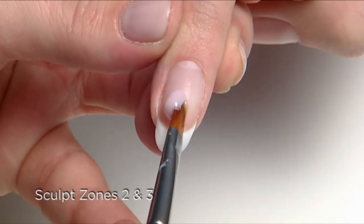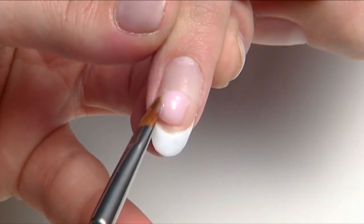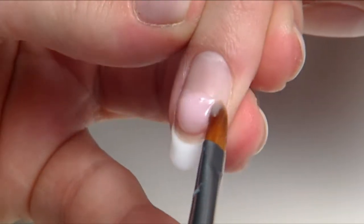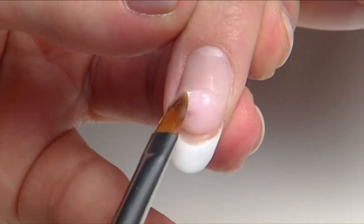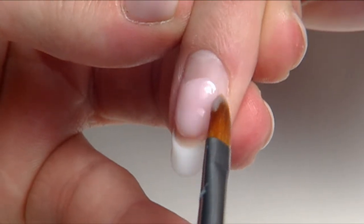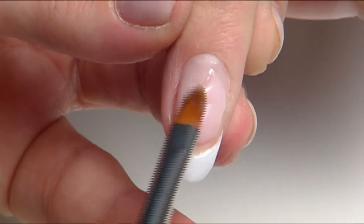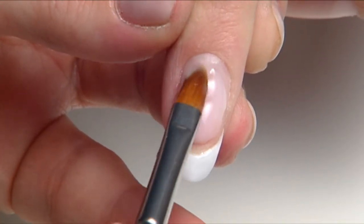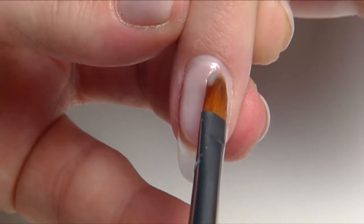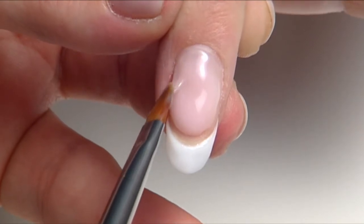Now sculpt zone two and three by placing a scoop of your chosen pink Brisa gel in the center of the nail. We're using warm opaque pink. Then build and shape the nail by guiding the product from side to side, rotating the brush at a 45-degree angle and tapering it toward the sidewalls. Remember to keep the bulk of the product in the center of the nail for proper apex placement and added durability. Now ease the gel toward zone three, lightening the touch in zone two. Leave a tiny free margin all the way around the sidewalls and the cuticle area to prevent overexposure to the skin and service breakdown from lifting.